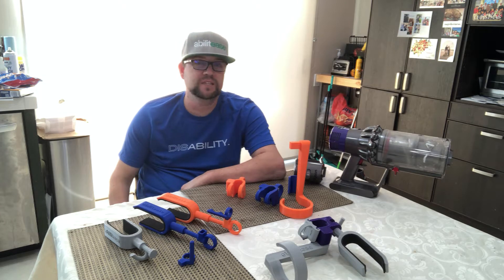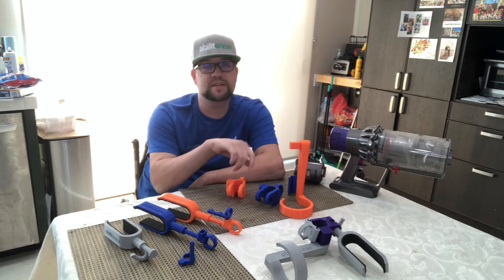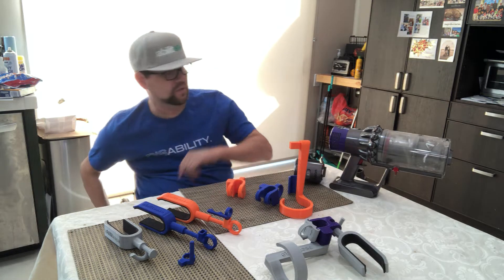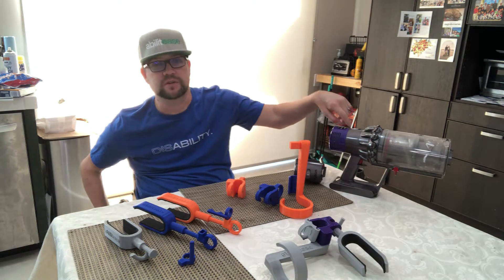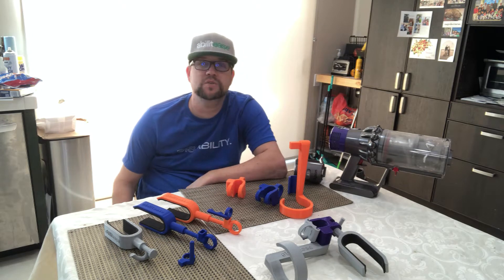Hello YouTube, this is Mark from Abilities, and today I'm going to be talking about how I completely re-engineered my Dyson adapter to work with the V7 through V12 models of this handheld vacuum. About a month ago, an individual that saw my post on Instagram and my video reached out to me and wanted to try this adapter.